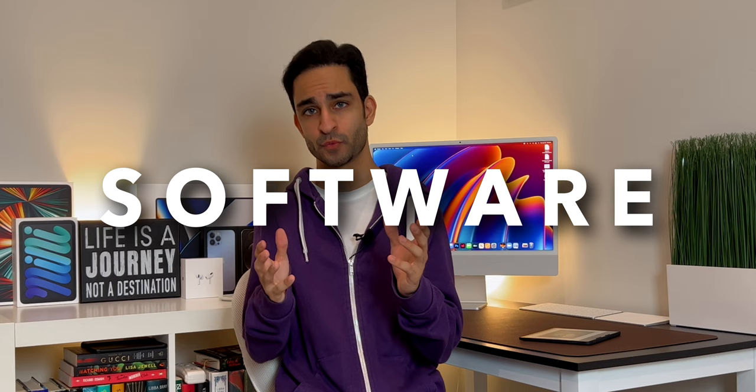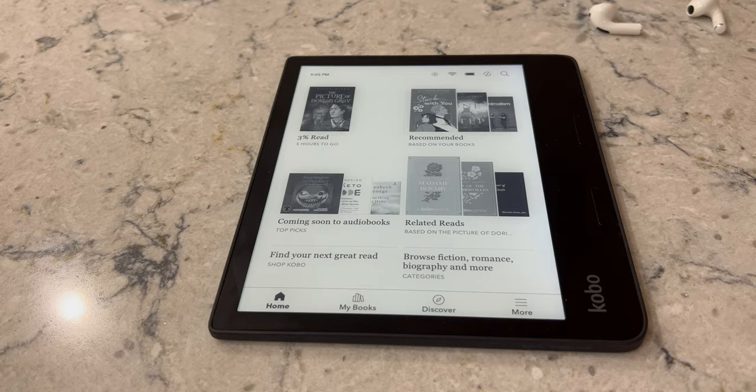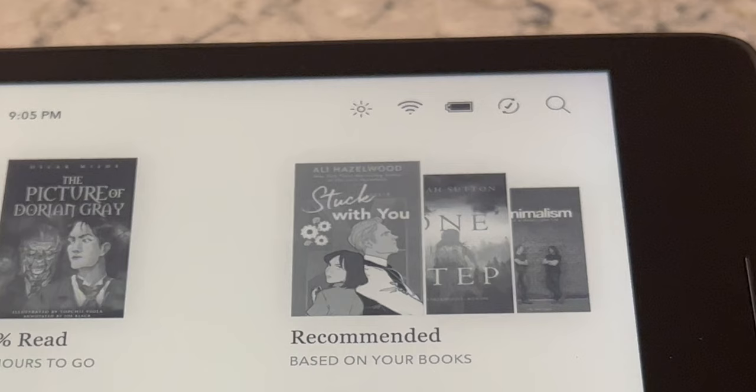Now let's talk about software. Kobo has always used Linux as their operating system for all of their consumer e-readers, and the Sage is no different. It basically has all of the core Kobo features that most of their other e-readers have as well. The home screen shows you the books you are currently reading and also provides some recommended reads based on your purchase history. There is Wi-Fi sync in the right-hand corner, along with Bluetooth and an illumination icon which gives you sliders to configure the lighting levels. The Sage does not have a light sensor, but it does use time of day to determine light levels.